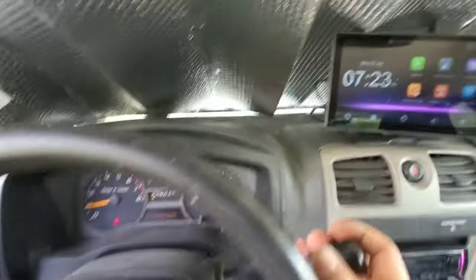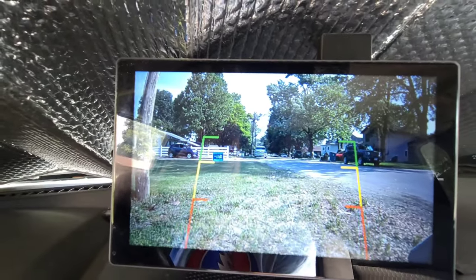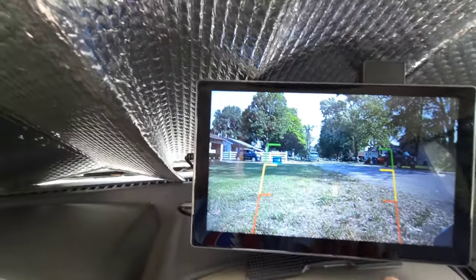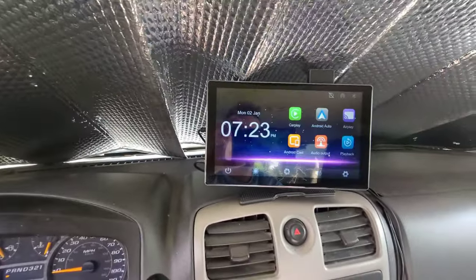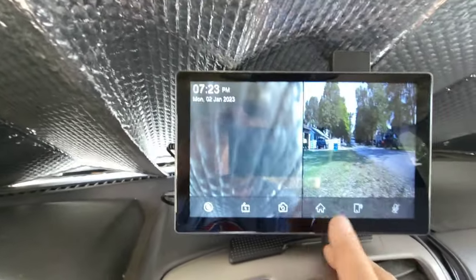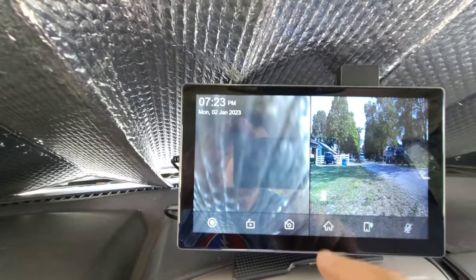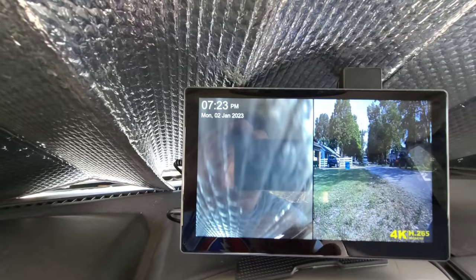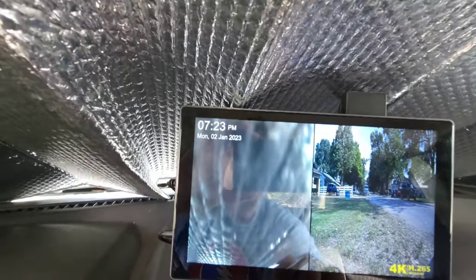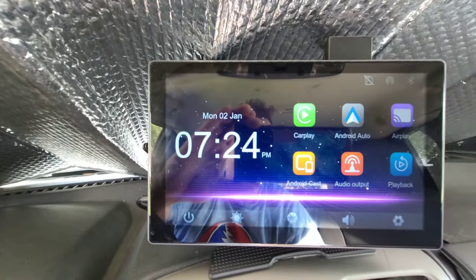Truck is on, put it in reverse — and I'll tell you what, it looks pretty good. I was questioning that going in. It does take a second to switch back after you go into drive, but the front looks really good and the back looks really good too. I'm actually very surprised at that. The center camera option gives you a split screen view.